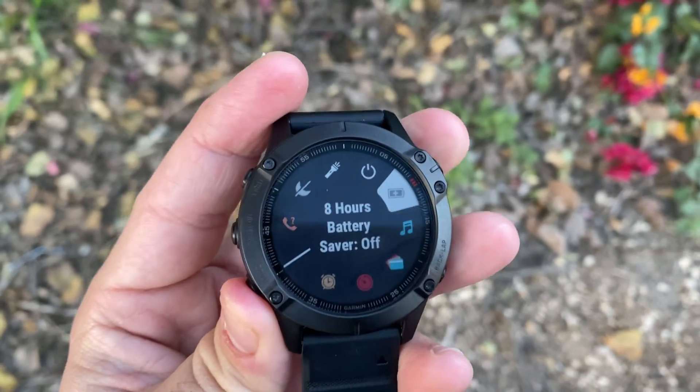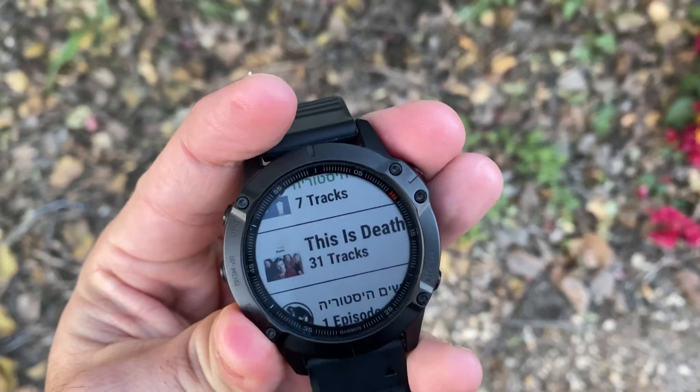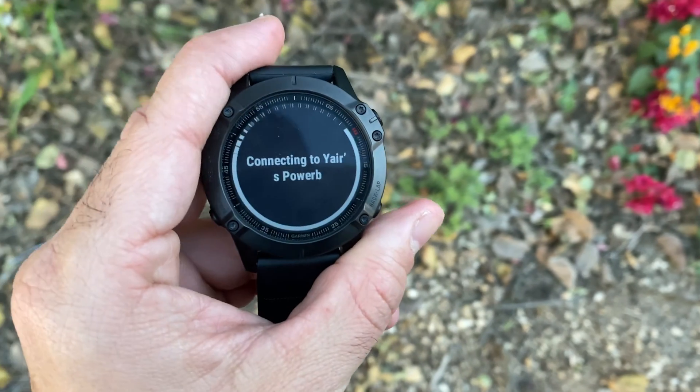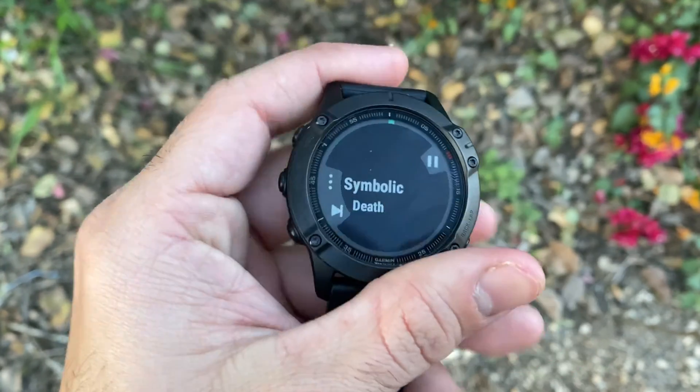The claimed battery life is 14 days in smartwatch mode and up to 36 hours of GPS recording time. You can turn on battery saver mode, which will turn off most sensors and functionality, to get up to 48 days, or max out the GPS time to 70 hours by reducing the sampling rate. Since I'm using the watch including music and maps, my personal battery experience is much lower, so I need to charge it every few days.